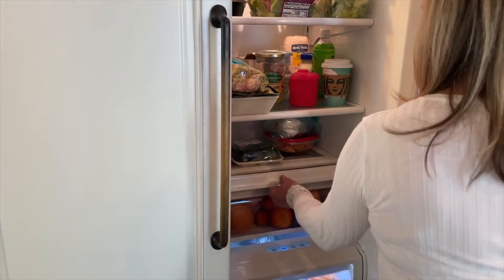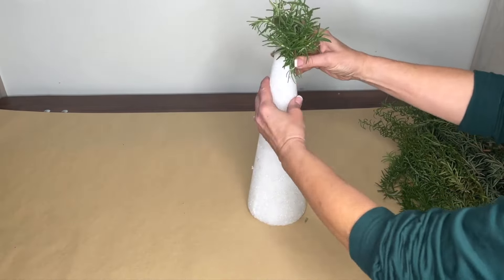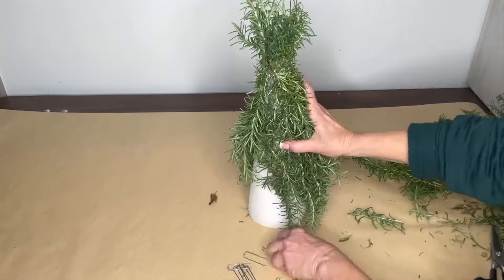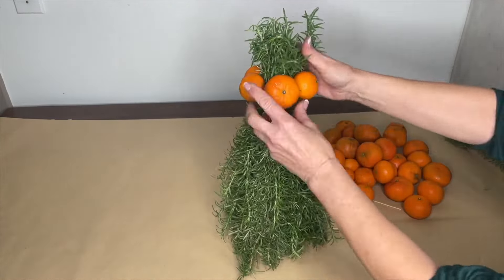Gather some oranges out of the refrigerator. Cut short pieces of rosemary heading upwards like the top of a tree. Using floral pins, attach the rosemary until you have pretty full coverage.